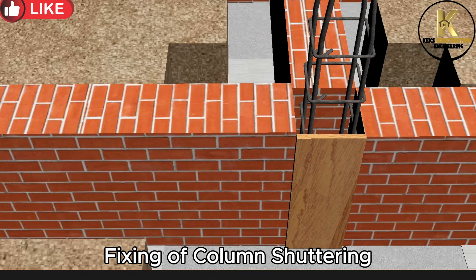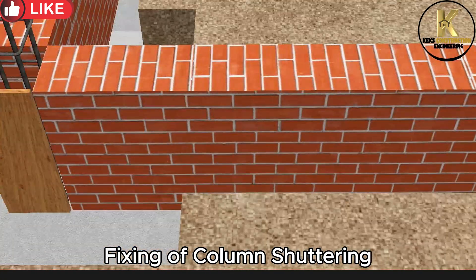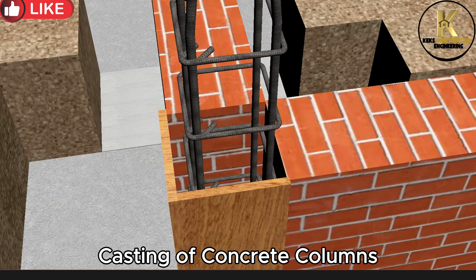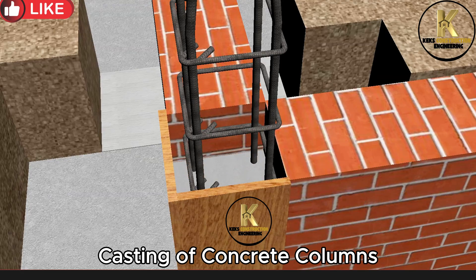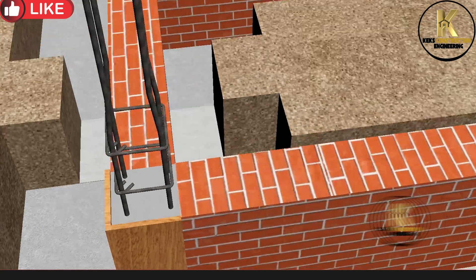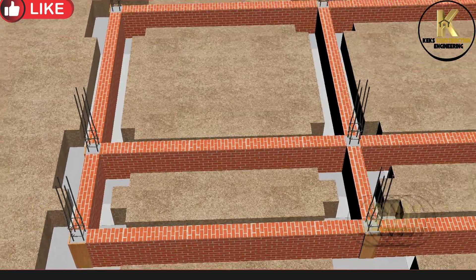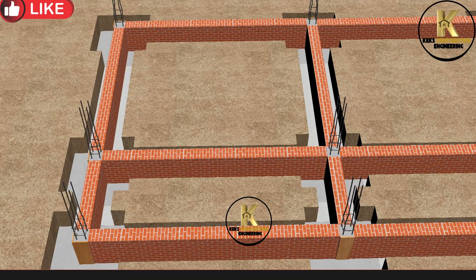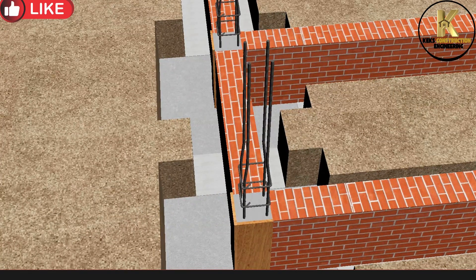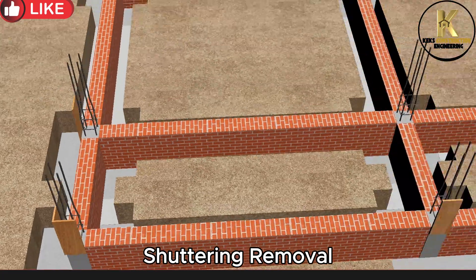Fixing of column shuttering. Allow for proper curing. Shuttering removal.